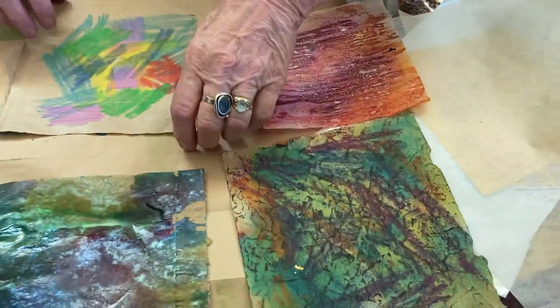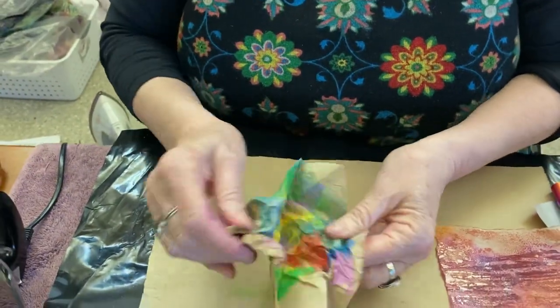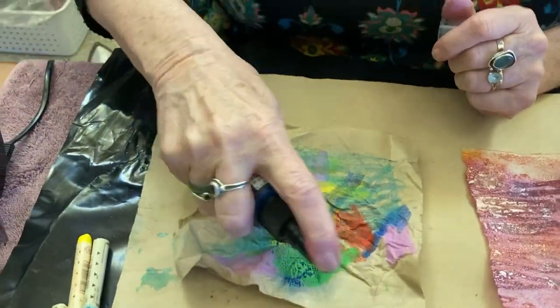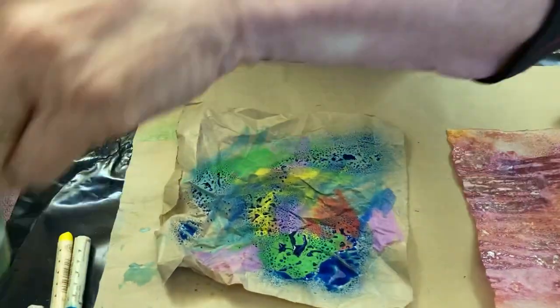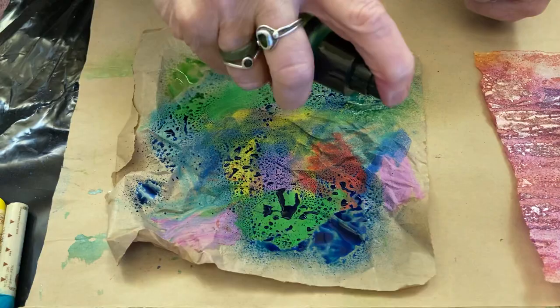What I've done with these ones here is I've crumbled them all up and I've got a Stays-On stamp pad which I've rubbed over the top. I haven't done that this time — I haven't got it with me — but I'll spray it with some colour instead. And you can see how the wax resists the spray, and so it changes what's happening a little bit.